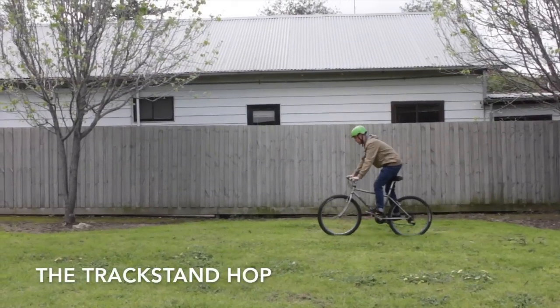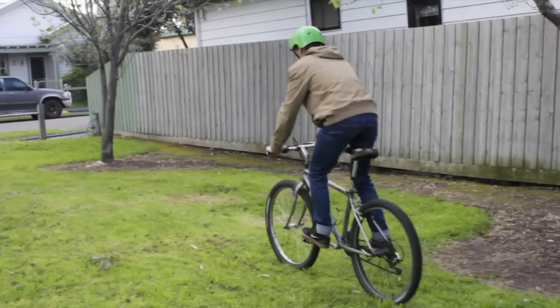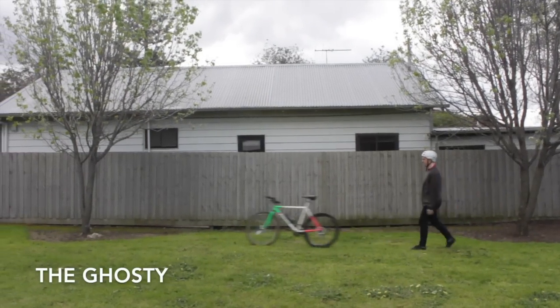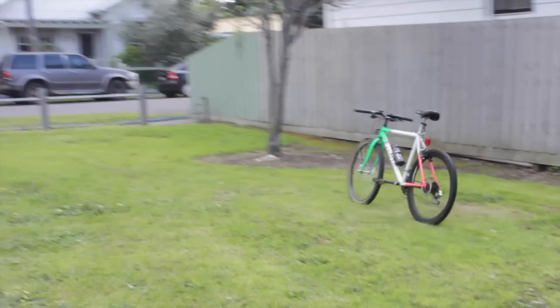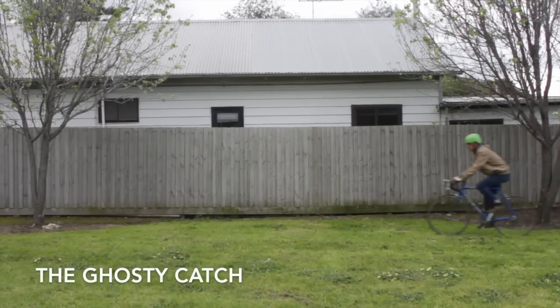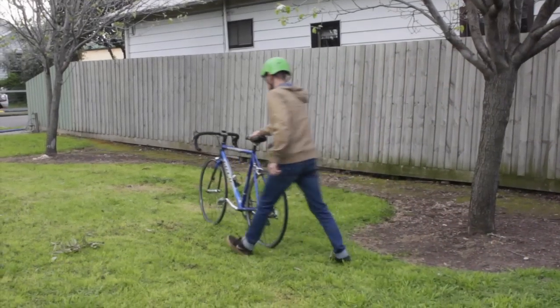The track stand hop. This is also done from a stationary position or a track stand where both feet are still on the pedals. The ghosty. This one can be made more advanced by ghosting it into your parking space. The ghosty catch. Similar to the ghosty, but you want to grab your seat as it comes through.